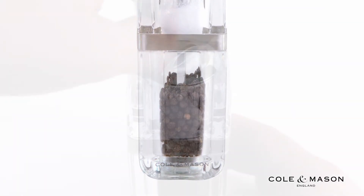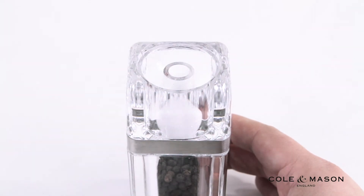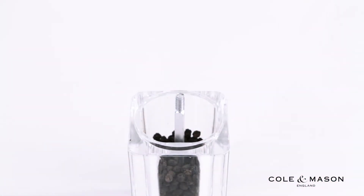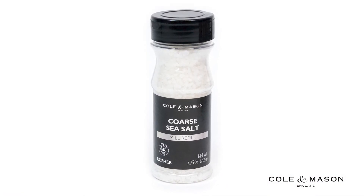To refill your salt shaker, simply turn the knob at the top of the mill and remove. To refill the pepper grinder, continue by removing the salt shaker top, revealing the acrylic refillable chamber. Be sure to put salt only in salt-specified mills.